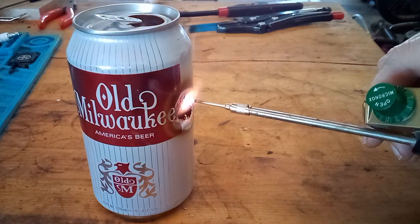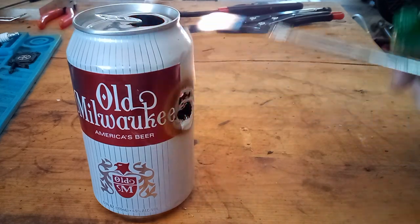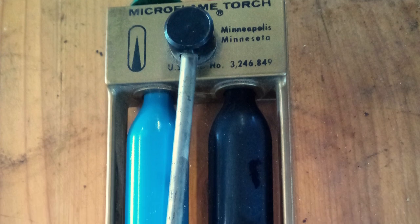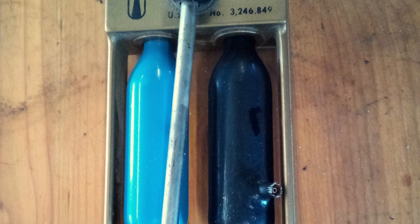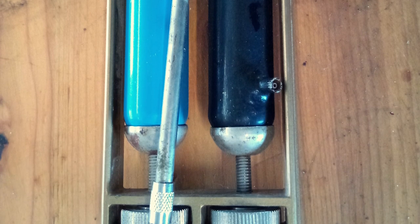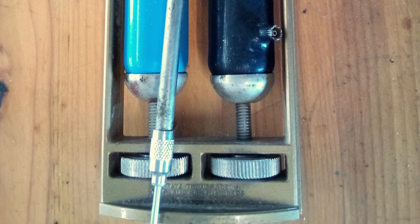It has no problem cutting through this aluminum can. The black cylinder on the right side is for butane, and the blue one on the left holds nitrous oxide. That's right, this thing has got NOS.